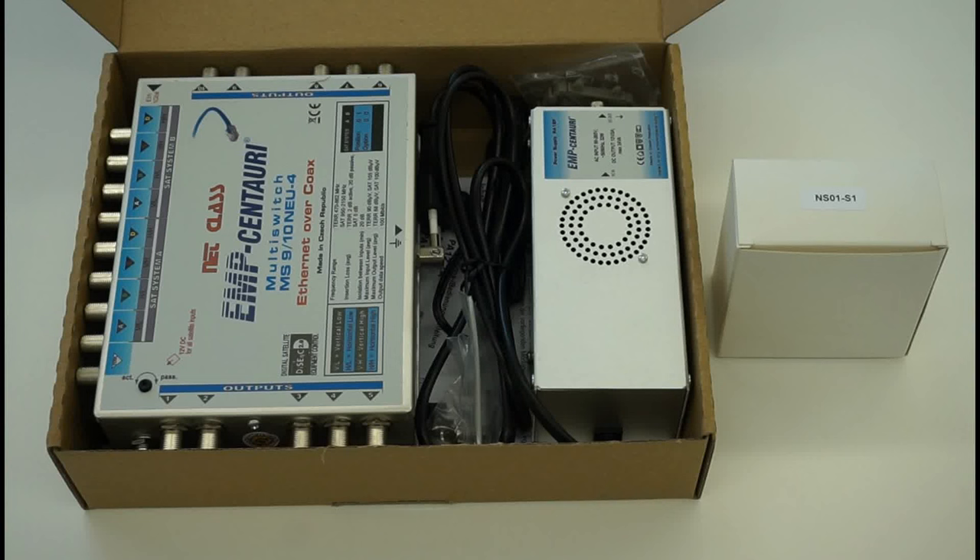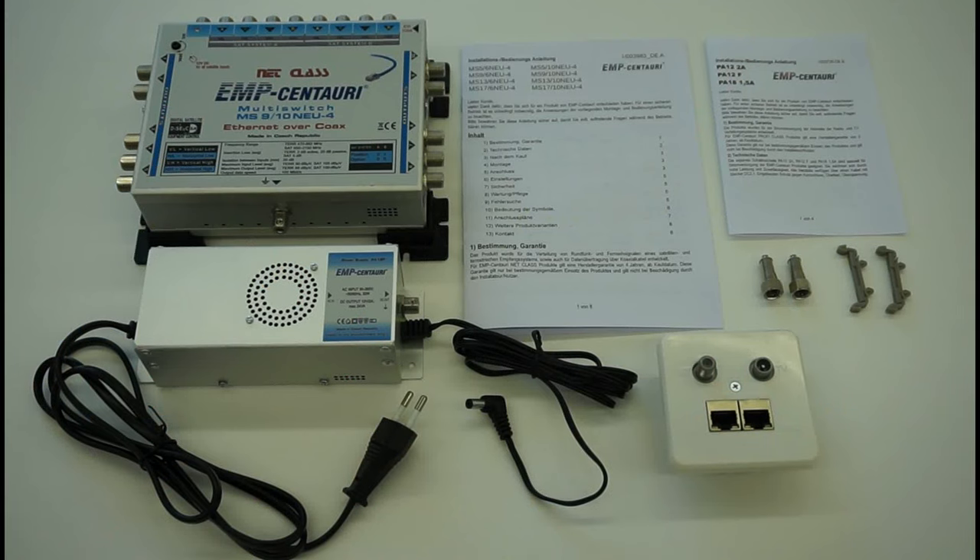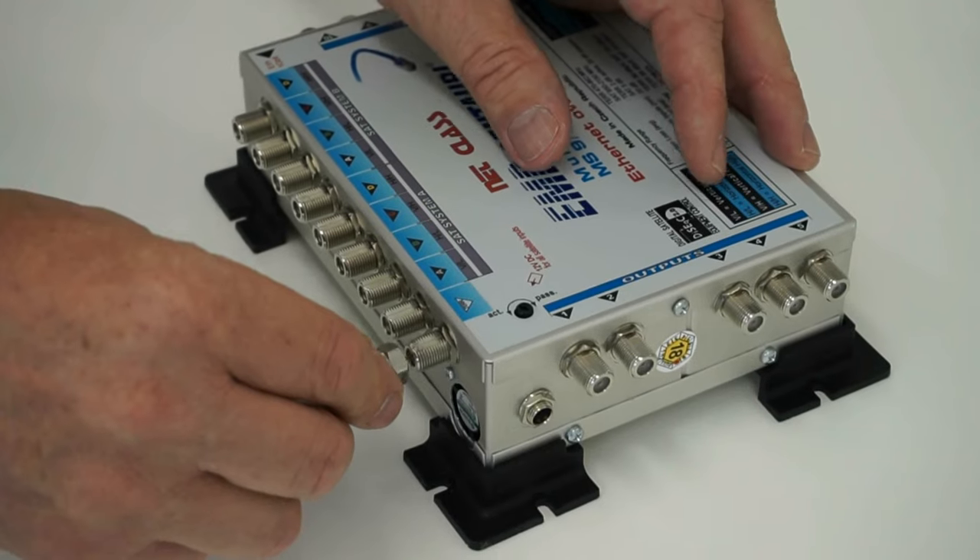The multi-switch is connected only via coaxial cables to the wall sockets in each room, where individual users can connect their equipment. The data input of the multi-switch is connected to a data source, which is usually a device like a router connected to the Internet service provider. In addition, the coaxial inputs of the multi-switch can be connected to the satellite dish and the terrestrial TV aerials.